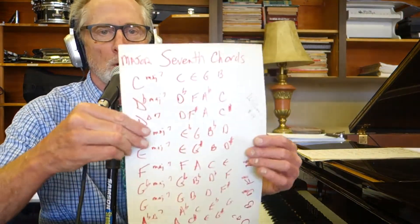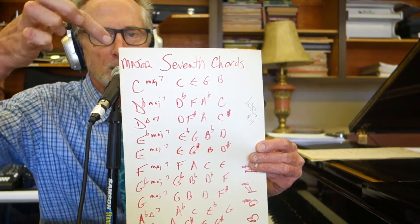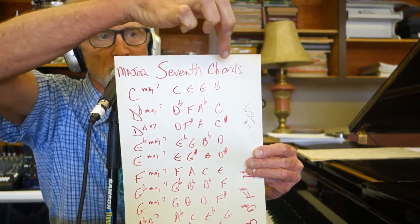Hi everybody, how you doing? This is a music education video and we are on lesson 14. Lesson 14 has to do with major 7th chords. Get your pens and paper and pencil. Write it down: major 7th chords.